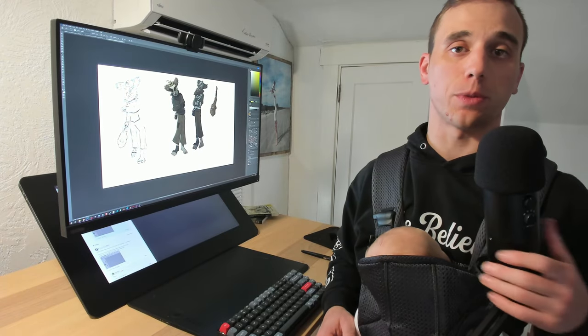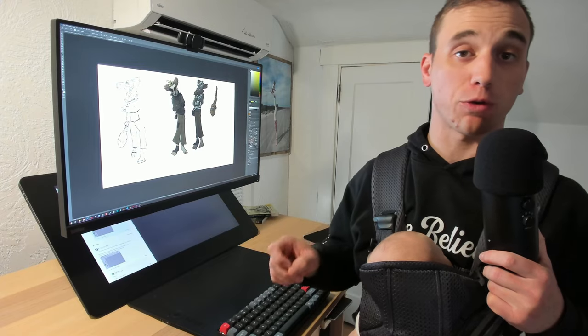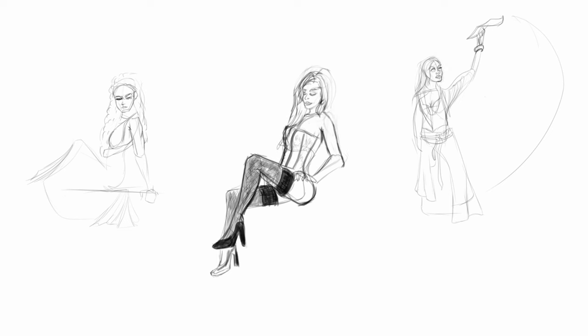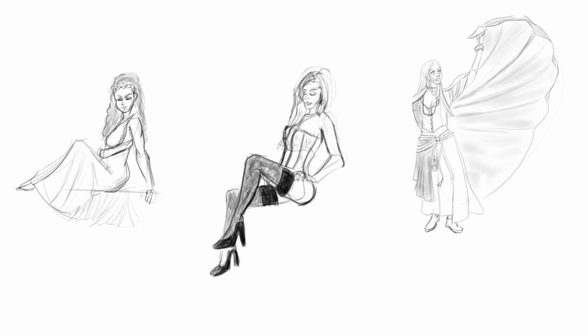The first time I used the pen tablet, I was surprised at how effective I was with it. It wasn't as good as I was with the screen tablet, but still. It only took me a few days to get over the learning curve and feel comfortable drawing things that I was already good at, like gestures and simple forms and anatomy.